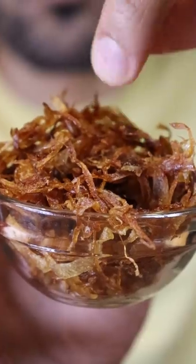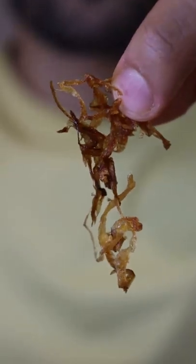Here's how you can make crispy fried onions. You can use this as a topping on so many different dishes, from halim to biryani, even inside of a sandwich.